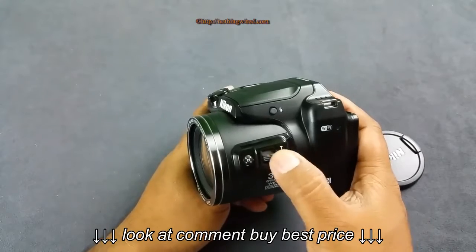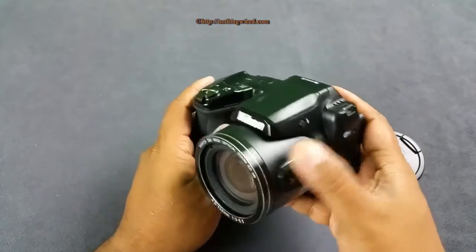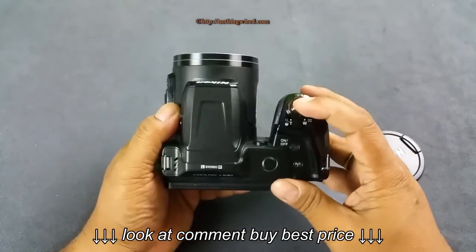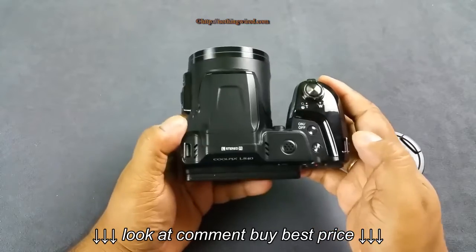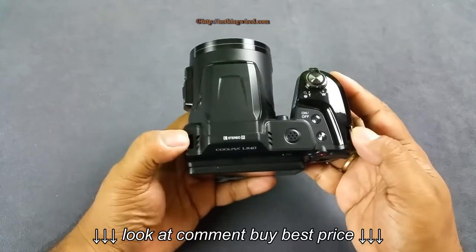The lens body has a zoom lever as well, so you can use either that or the one on top. There's also a stabilization button on the body. On the top you have the shutter release button, zoom lever, and some other buttons, plus a speaker, microphone, and eyelets for your lanyard.